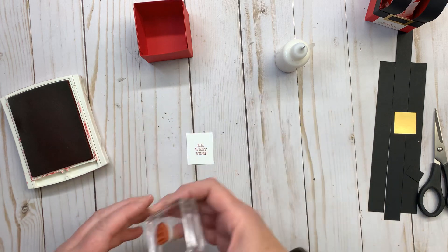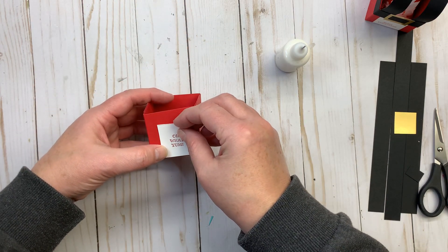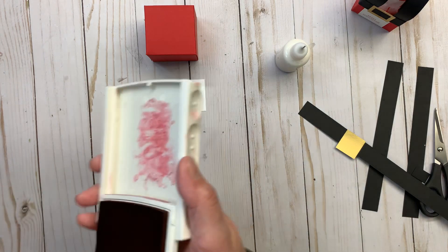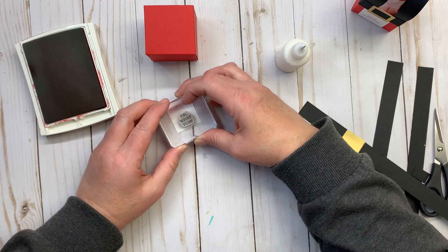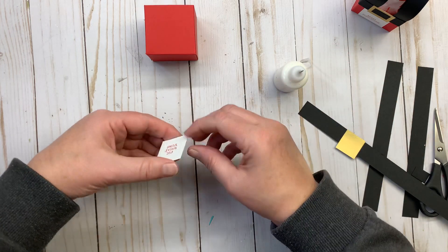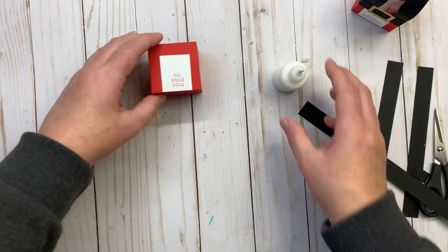I'm just going to stamp this. I want to double check — I might not have stamped it down far enough, so I'm going to do it again, just a little bit further down towards the bottom of the box. That way when you put the gold buckle on, it's not going to cover up your words. Now I'm ready to put this on — just put a little adhesive, decide which side I want to be my front, and put it right in the middle down towards the bottom. If you're using a liquid adhesive, just hold it until it adheres.